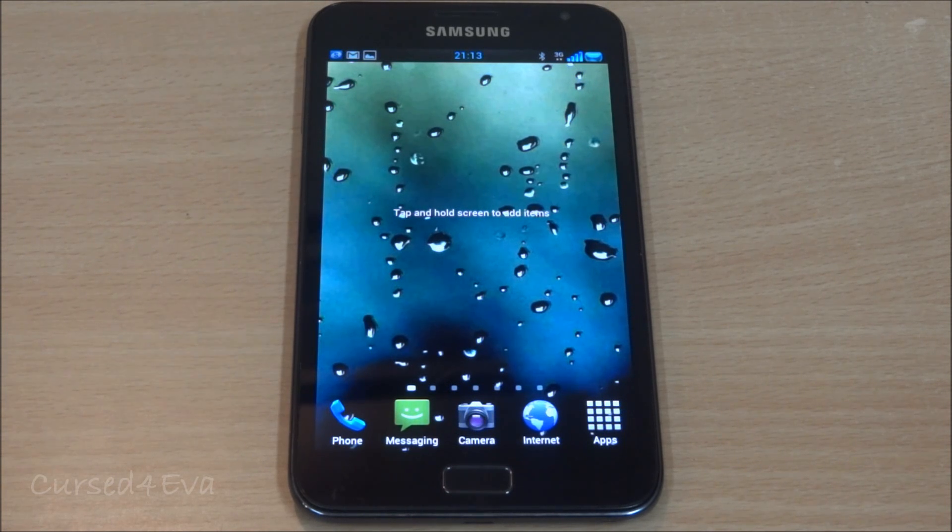As of this moment, you can dual boot either two TouchWiz-based Ice Cream Sandwich ROMs or two CM9-based ROMs for the Galaxy Note GTN 7000. You would not be able to dual boot between a Gingerbread and an ICS ROM, or a CM9 and an ICS TouchWiz-based ROM — that is at the moment.